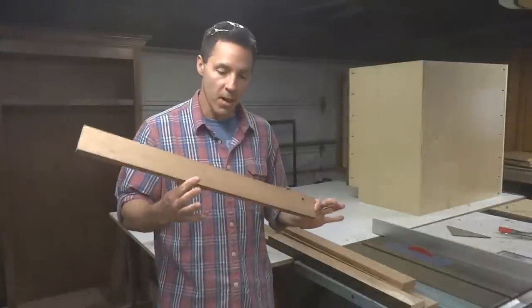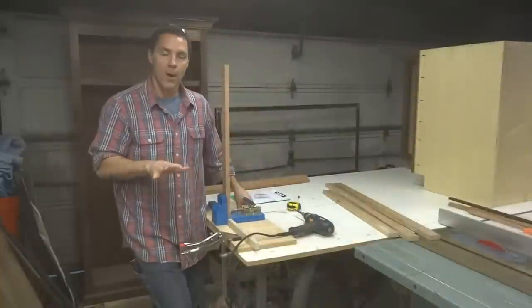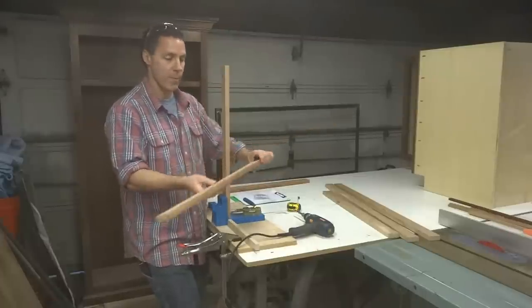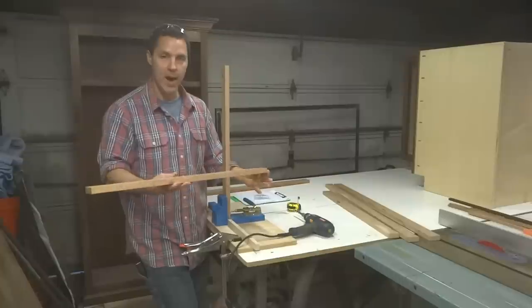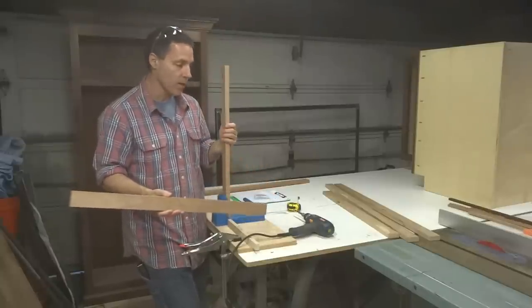I've got all the pieces that I need cut to their final length. Now I'm just going to rip them all to two inches wide using the table saw. Now I've got all of the pieces of the face frame cut to their length and their proper width of two inches. So now it's time for some pocket holes. I know you've seen this jig probably a dozen times in the last few videos, so I'm going to make quick work of this.